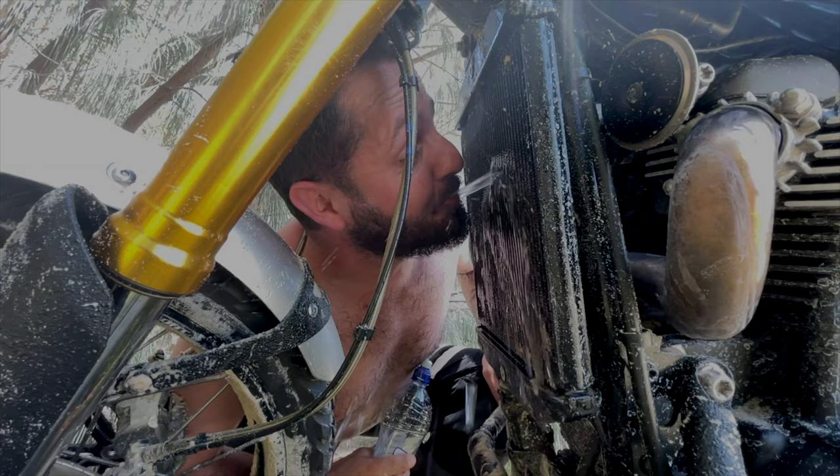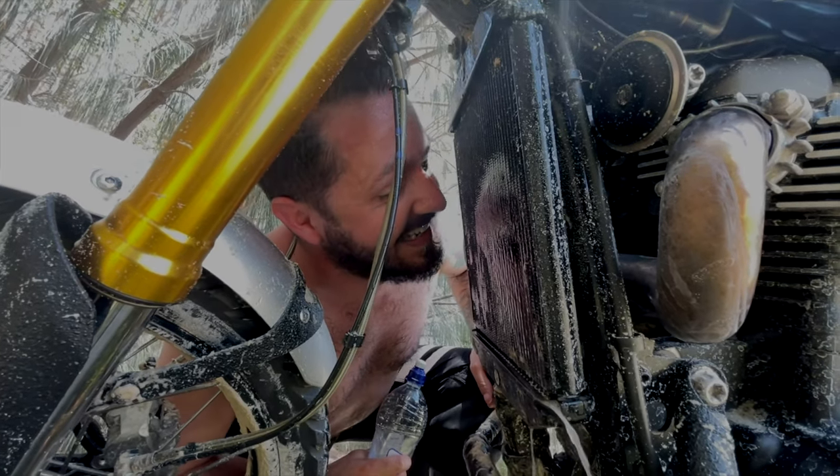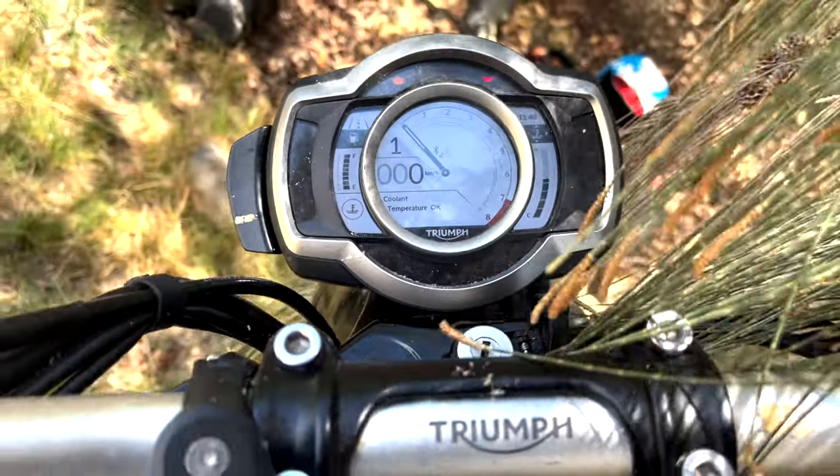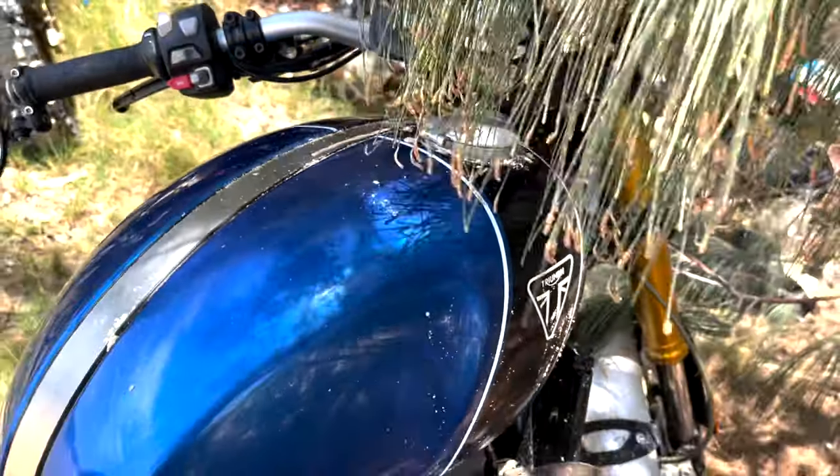If it is overheating and you're out on a ride and you need to get home, just turn the bike off. Do what I did and squirt some water all over your radiator, then go until it's starting to get hot again, stop, put some water on it, go, stop. You should be able to almost limp home if you can get like over 60 k's an hour and get into like third gear, because it should be enough wind passing through your motor to keep it naturally cool. If you're revving it at higher revs it's gonna be hotter, so make sure you keep it at as low revs as possible without damaging the bike to get it home.